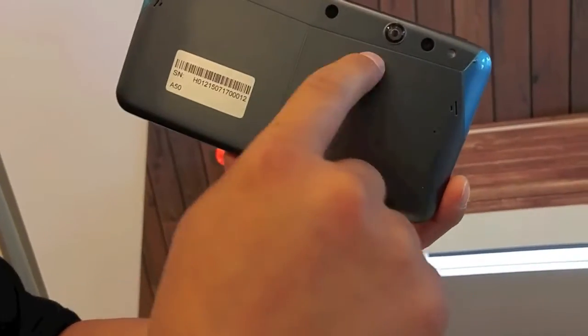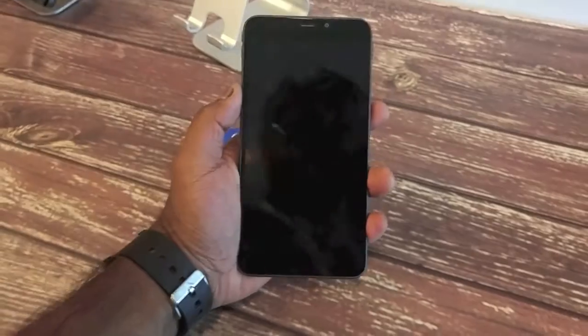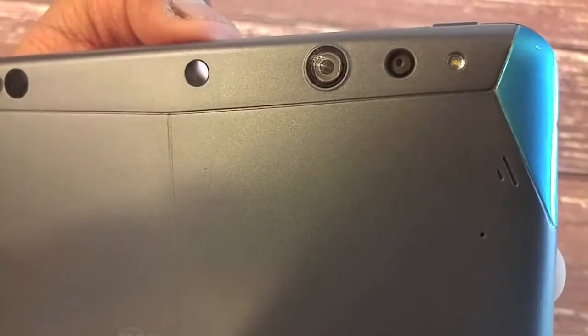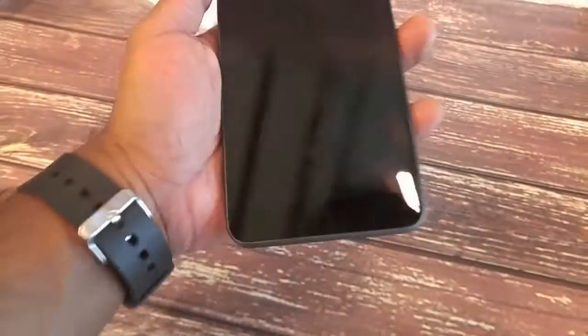Project Tango is these sensors right here. There's a wide field of view lens, accelerometer and gyro. With a total of eight sensors, the new hardware has an RGB camera, an infrared laser, a motion detector, a depth sensor, an IR beam, a fisheye lens, a microphone, an accelerometer, and a gyroscope.